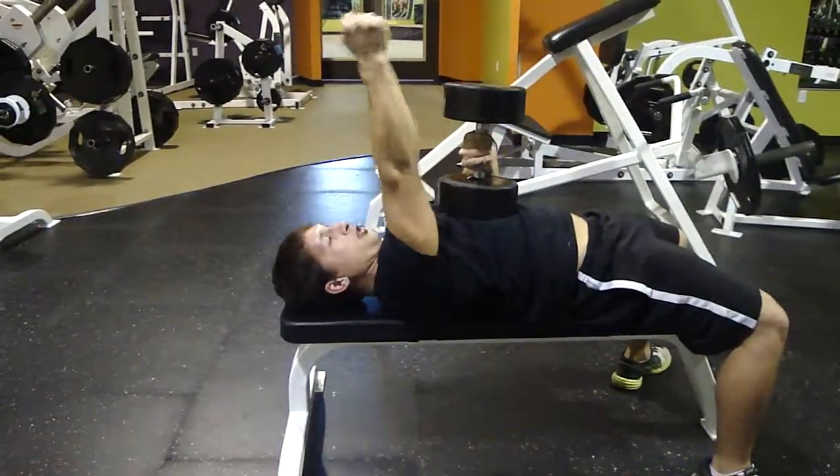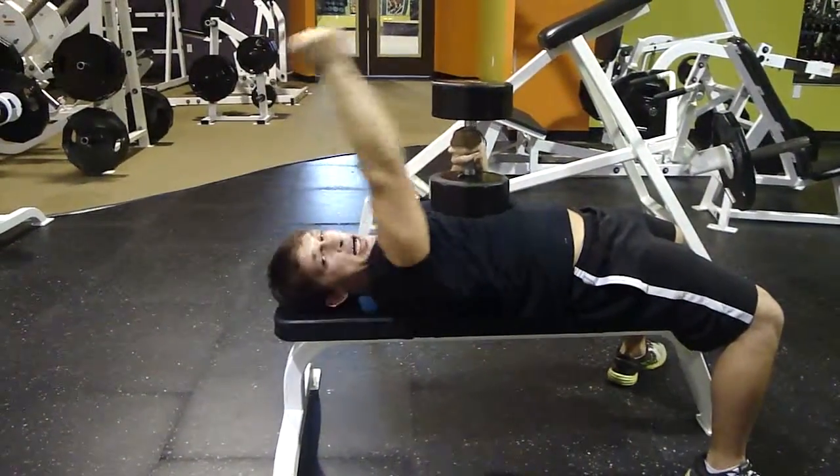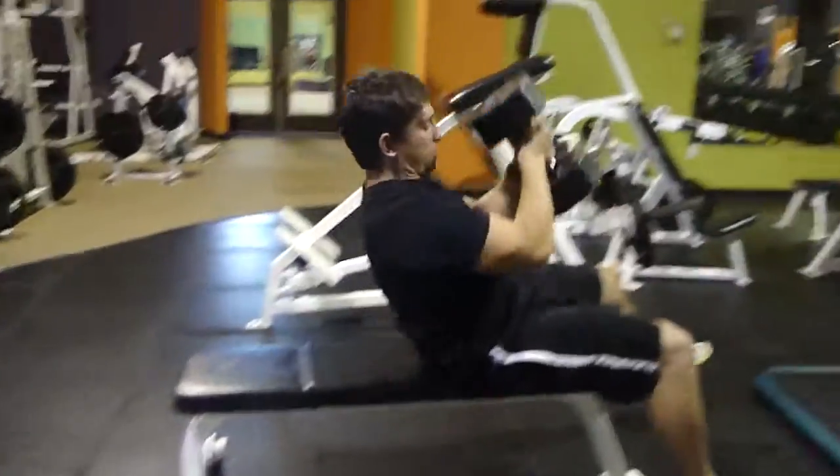Again, you can use a bar, you can use an individual dumbbell — one arm at a time, or both arms at a time. There you go.